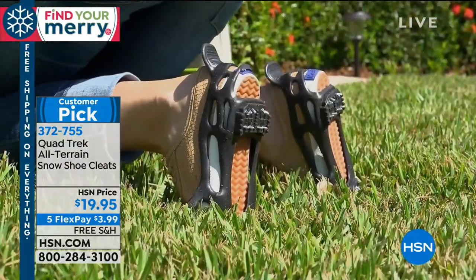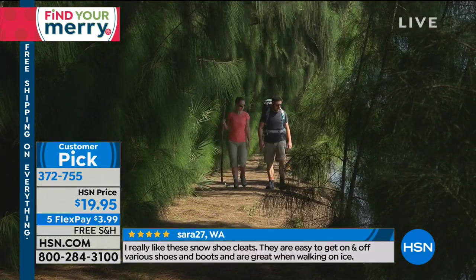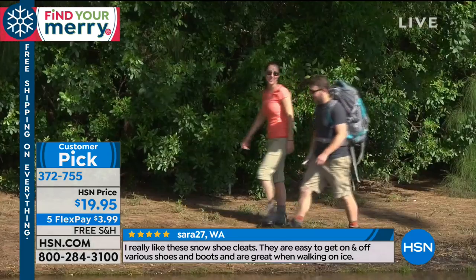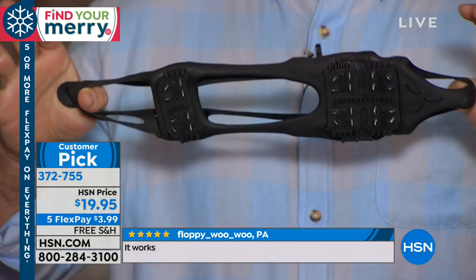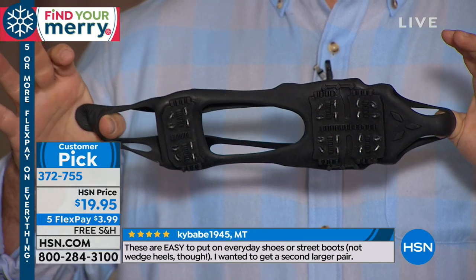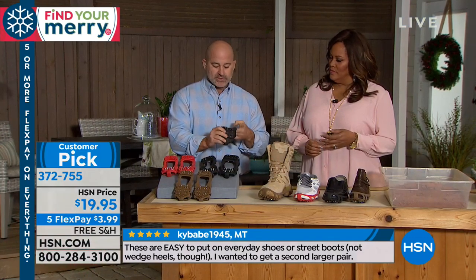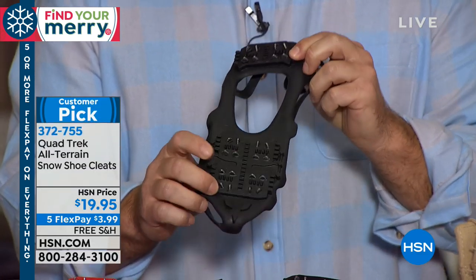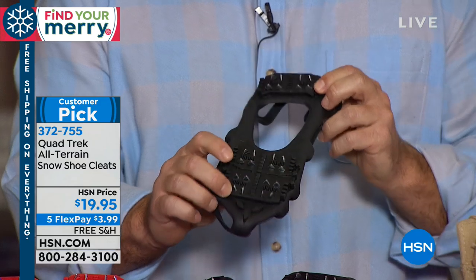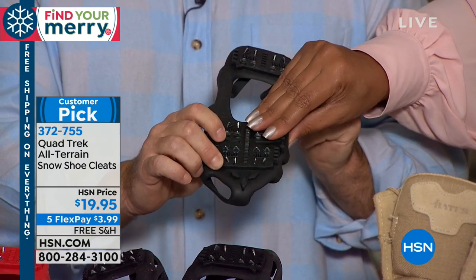Quad Trek is great not only because of the direction of the spikes, but because you can use it all year round. What is this made of so that you don't slip on ice or in the mud? You have this very strong polymer stretch plastic. This is that stretch fit technology that's going to be able to stretch over any flat-heeled shoe and boot. Then you get these 24 multi-directional cleats right here at the bottom. They're not regular plastic cleats — they're actually punctured by machine, they're not going to rust, they're not going to wear down. It's steel.